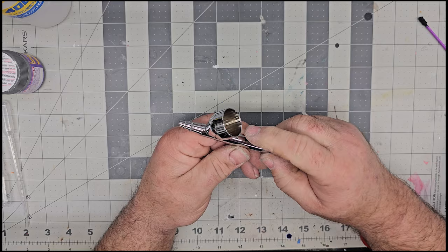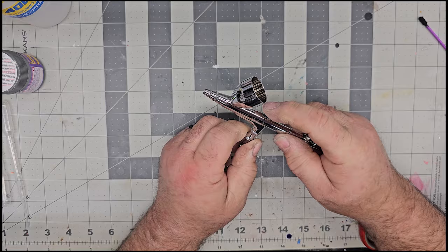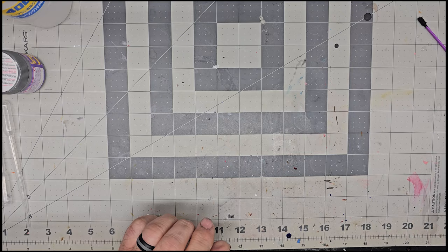All airbrushes are different depending on how far you want that needle to go back. I don't go all the way back with mine. I've got one of these quick disconnects in here — that's just the way to go. We're still going to run 18 PSI, that's what we're running and that's where we're going to start.